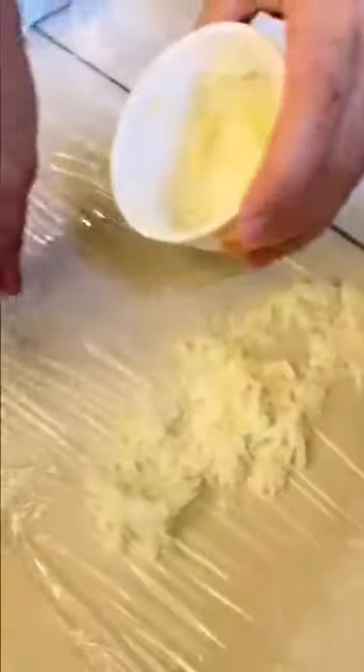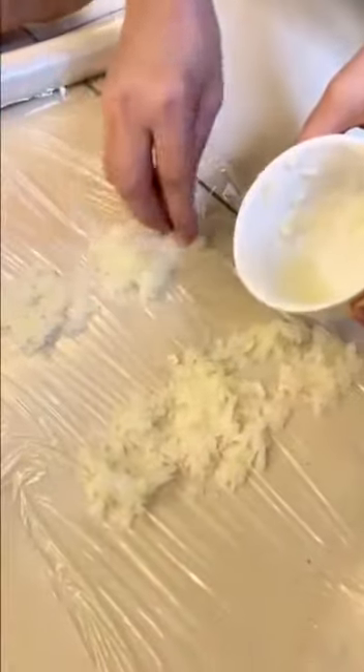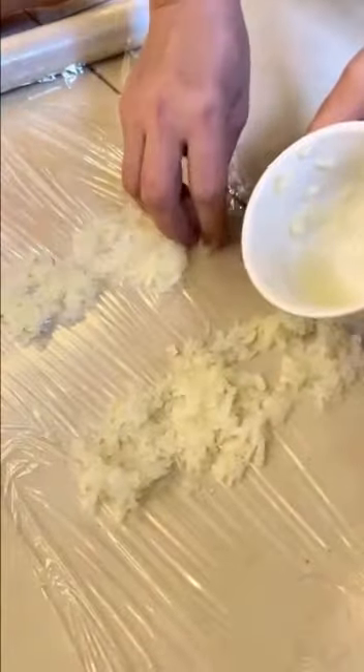Spread all the grated onion on the surface. You will only need one large onion — remember that it is an option to peel it.